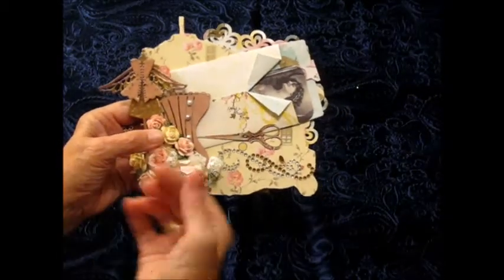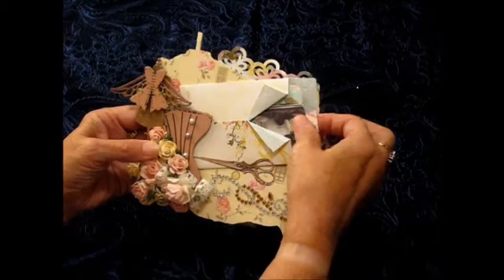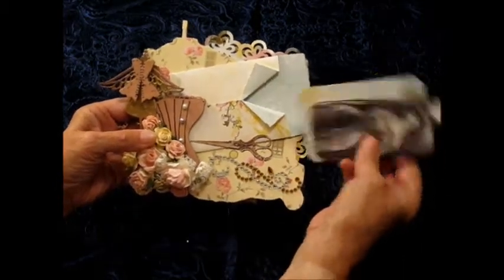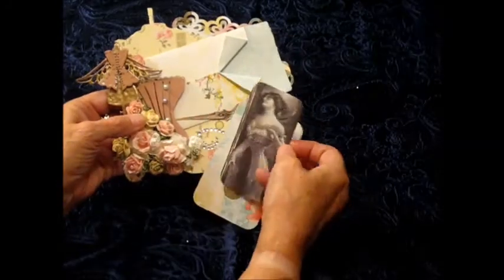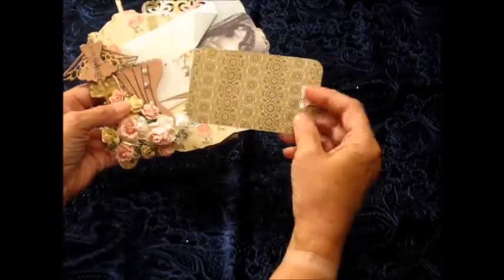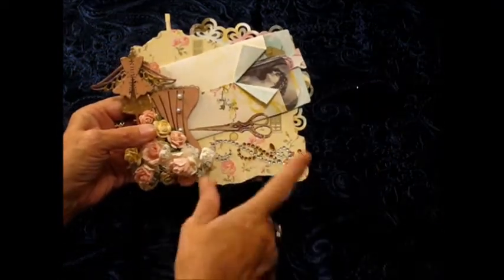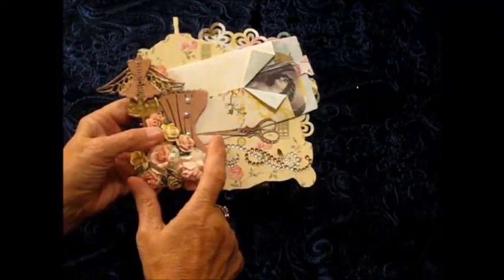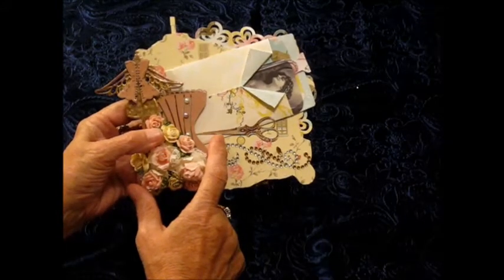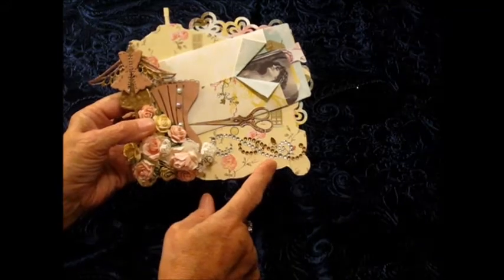I raised the corset up so that I could place this pocket back behind, and this will hold more than what I have in here. I placed two tags that she can write on or put photos on. This sticker is from Stampin' Up. I finished it off with a Recollection bling.